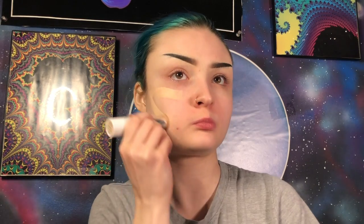Alright, since this is all just one big look I'm going to start off on the face. First of all I've primed using my Benefit Porefessional primer. Now I'm going to apply a light layer of my ColourPop No Filter foundation stick in the shade 07 Neutral, and I'm going to blend this out using my Morphe M439 brush.